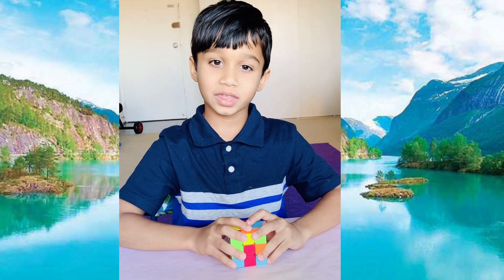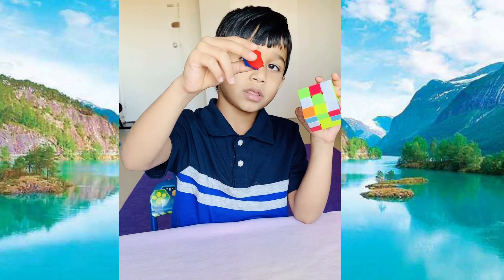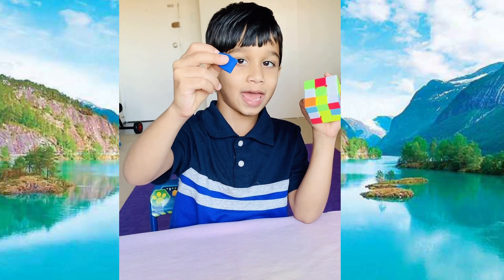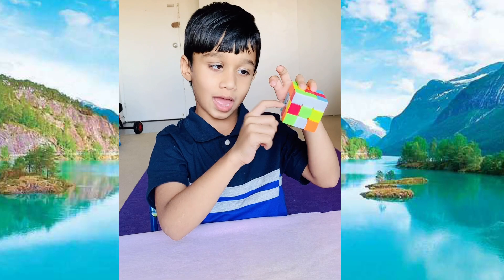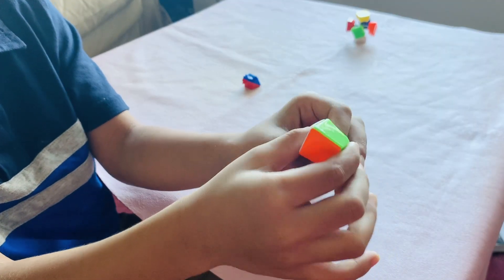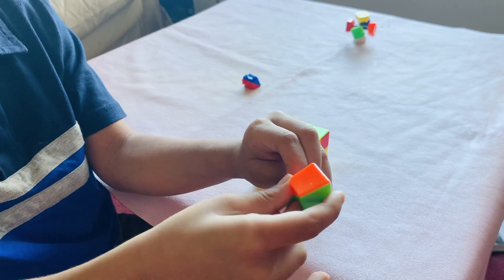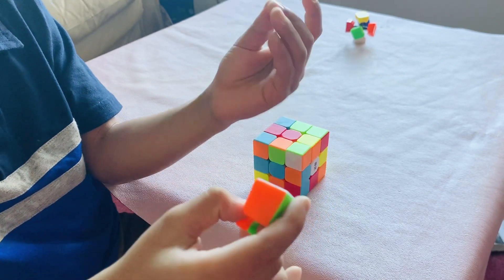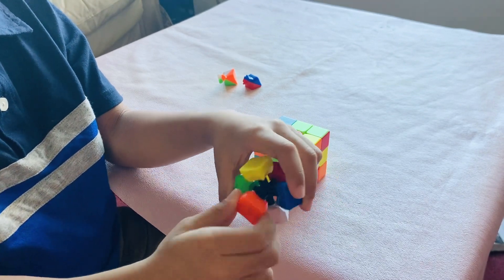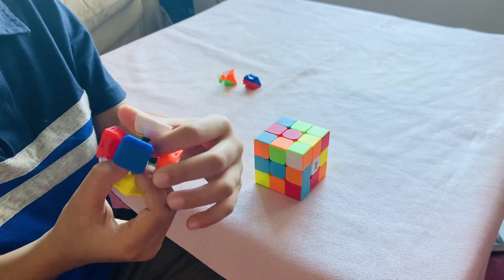There are three types of pieces in the Rubik's cube. The first one is the edge piece. Edge pieces have two colors — look at this, this is an edge piece. This is the corner piece. There are three colors in a corner piece — this is a corner piece. There are four corner pieces near one color. And these are the center pieces. Center pieces always remain in the same place; they never move.